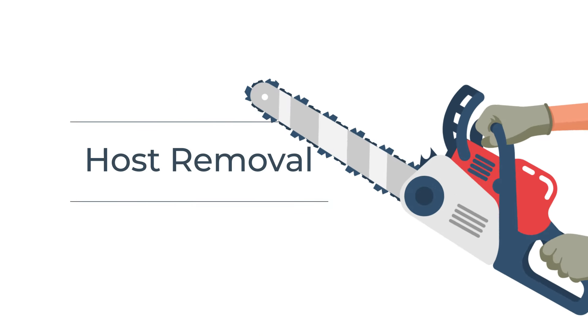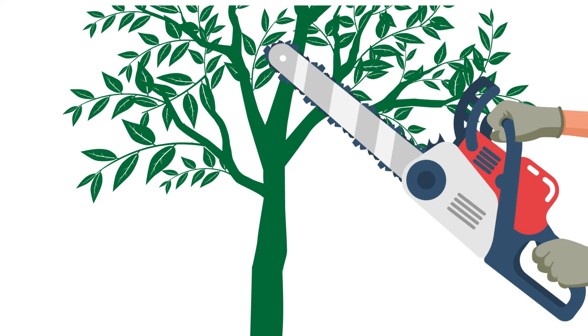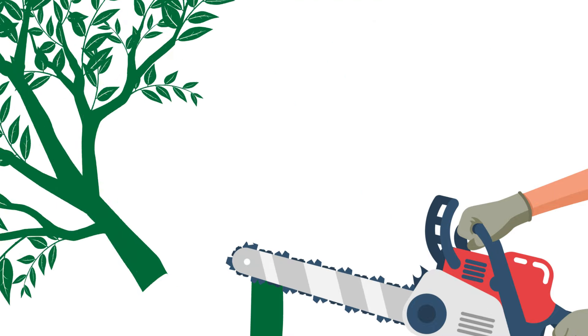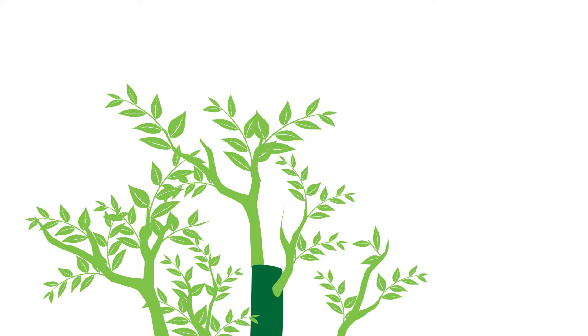The removal of tree of heaven, the main host plant for spotted lanternfly, can be an effective way to reduce the amount of honeydew and sooty mold on your property. However, tree of heaven can be a challenge to eliminate and is not the lanternfly's only food source. Cutting the tree down is not effective on its own because it causes the root system to send out a lot of new shoots.